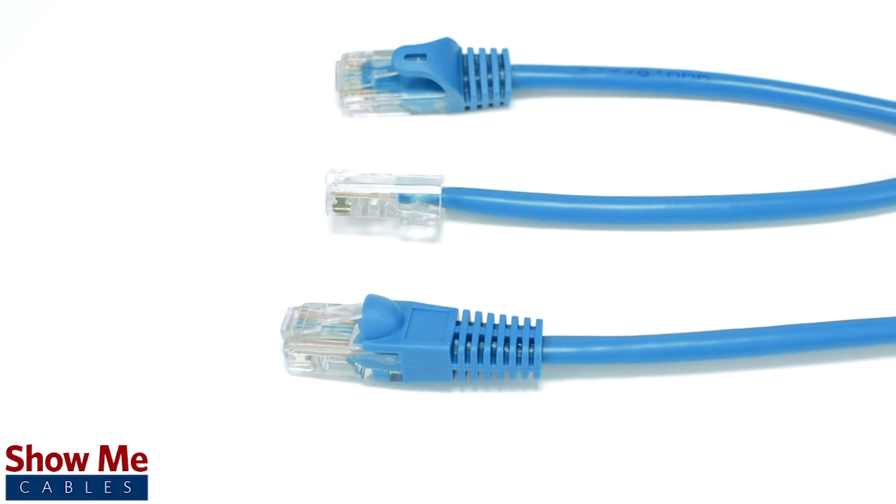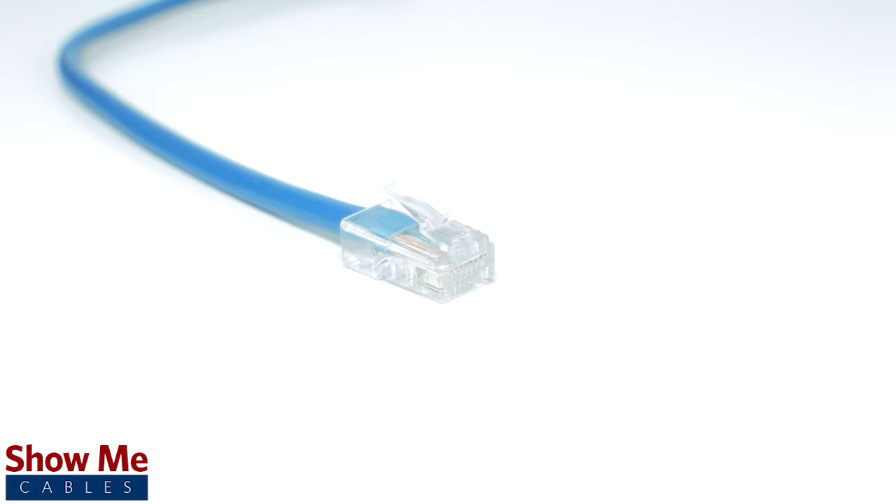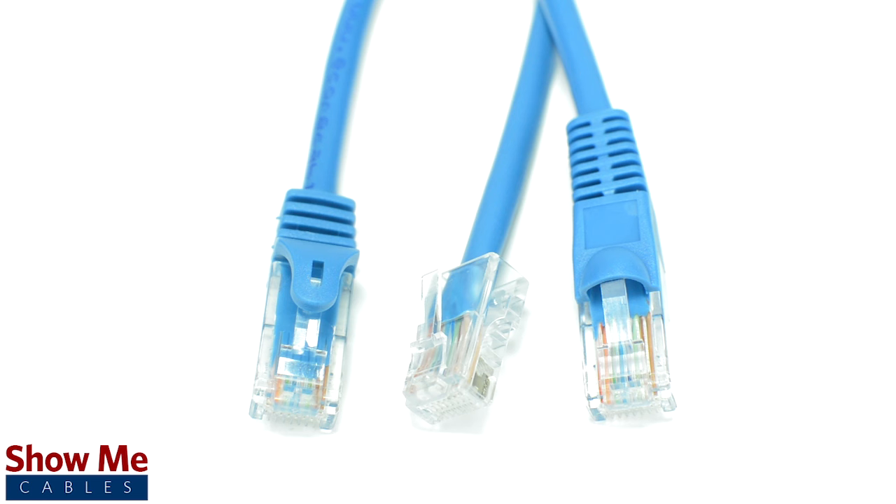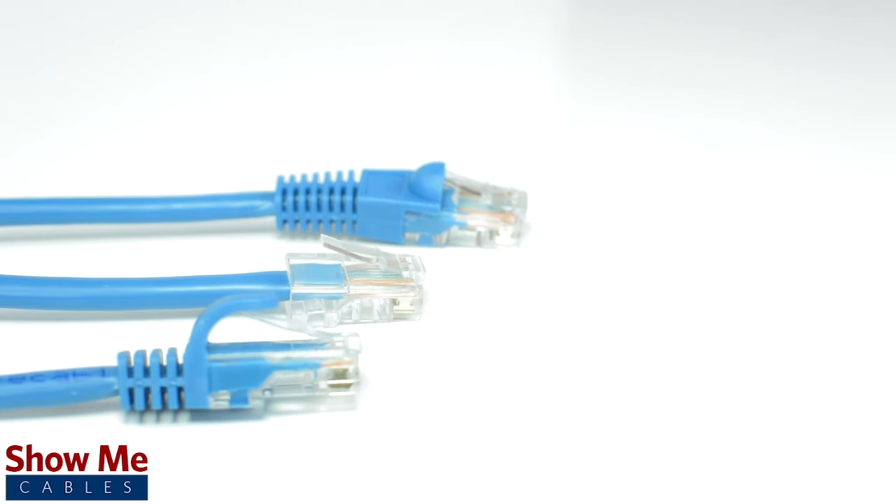The cables are available in three boot styles: standard, non-booted, and slim boot. There is no directly better version when selecting a boot style — often times it simply comes down to personal preference.